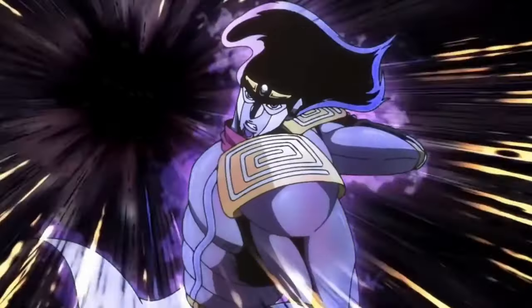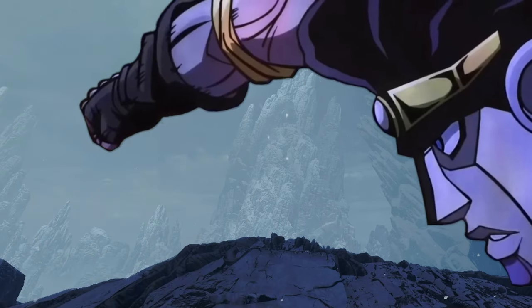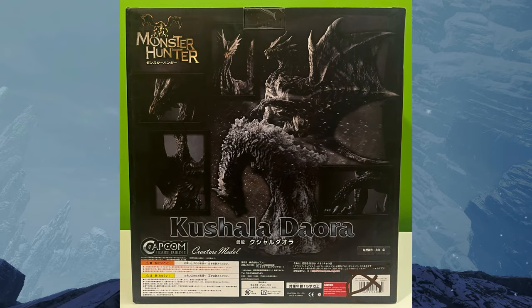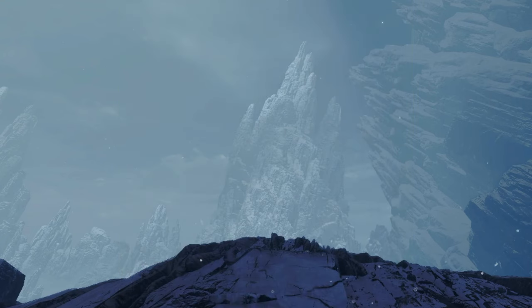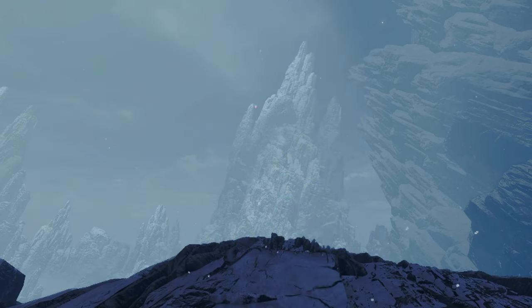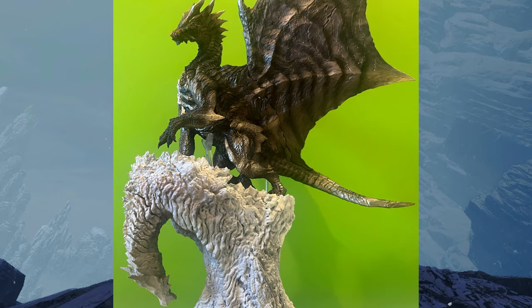The Elder Dragon of Wind himself, Kushala Deora is an amazing figure. Its wingspan is massive and the stand it's on top of is pretty cool — it tells a story, believe it or not. Kushala Deora would normally fly to the highest peak of a mountain and then shed its skin like a snake and create new steel armor around its entire body.